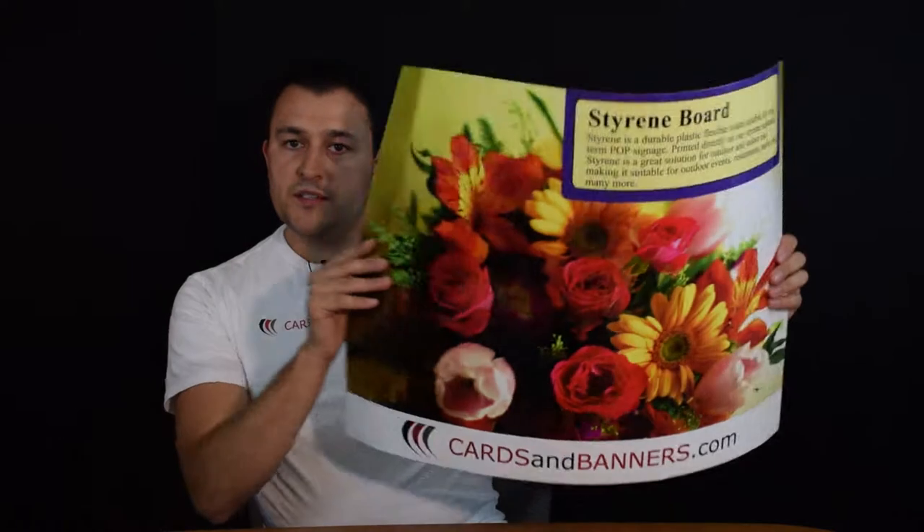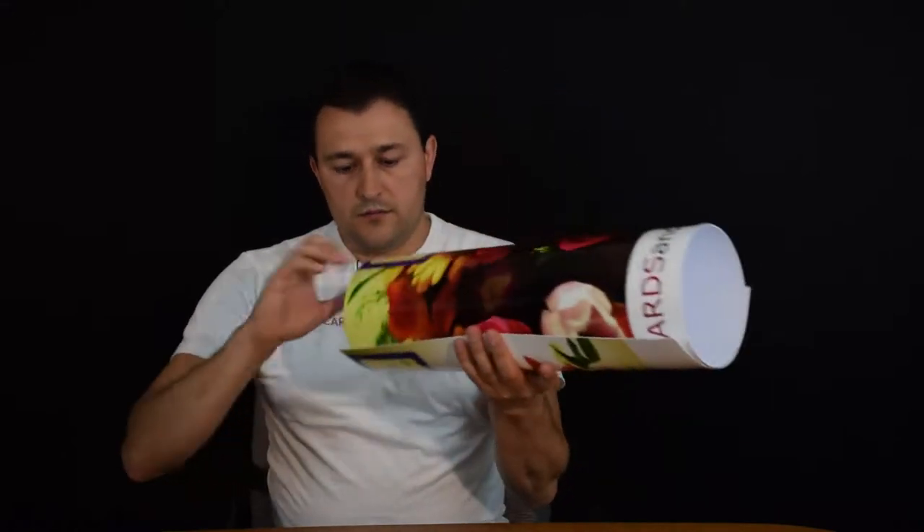One thing about this sign is because it is so bendable, it's not shipped flat — it is rolled up in a tube and shipped like that.